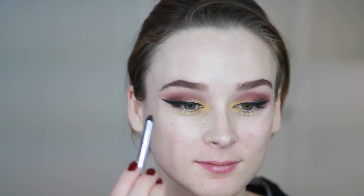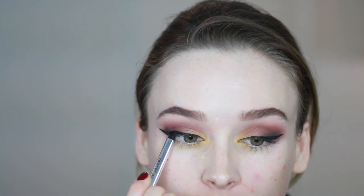Now I'm going to tight-line using my Marc Jacobs pencil, then go back into the inner corners with my liner pen just to make things a little bit cleaner. I want the inner corner liner to come to a defined point, so I've done that here and I'm going to do the same thing on the other side.